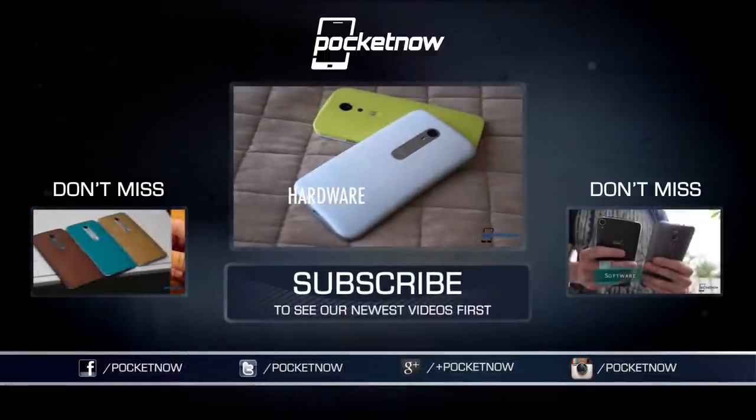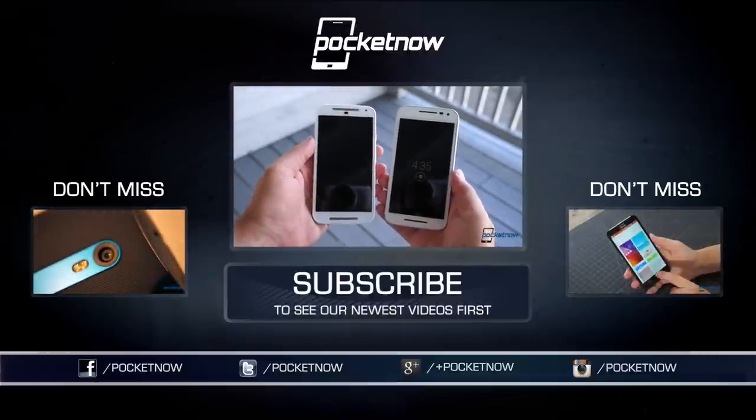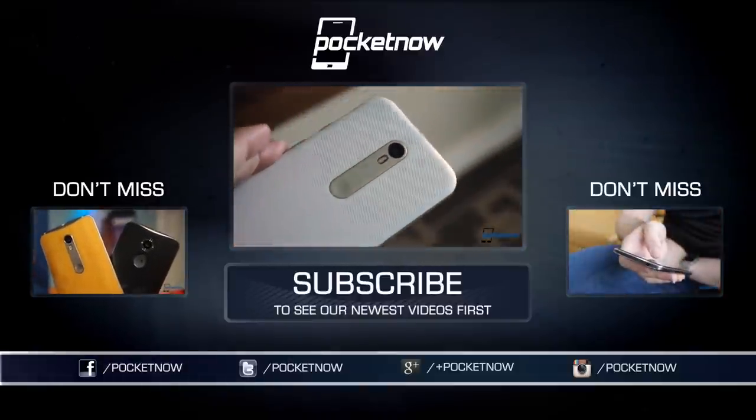For more on Motorola's 2015 product lineup, check out our related videos here on YouTube, and for the full review of the new Moto G, hop on over to pocketnow.com at the link in the description below. Till next time, this has been Michael Fisher, Captain Two Phones on Twitter. Thanks for watching, everyone — we'll see you next time.